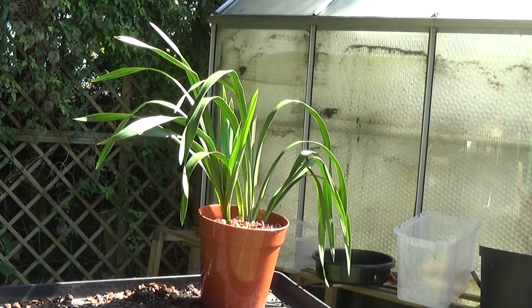Well, that's the other one potted up. So we'll just put the labels in like I said, and I'll probably mark this one with CM for chicken manure and we'll see how they get on. They just want a good watering in now and put in the shade.